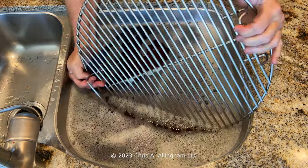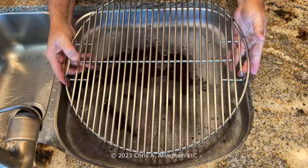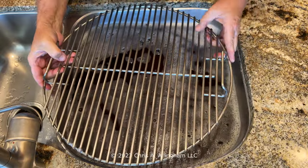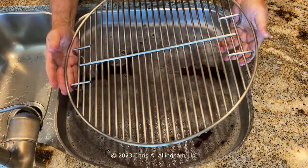I know many people don't like to clean their grates. If you're not a grate cleaner, please don't be offended — I like to clean my grates, if you don't, that's fine. Here's the end result: a nice clean grate on the top side. We're going to flip it over and you'll see the bottom side as well. I'm really satisfied with this result.